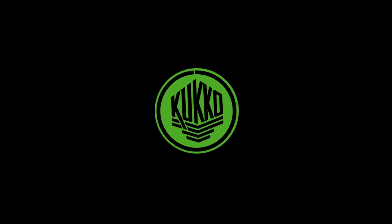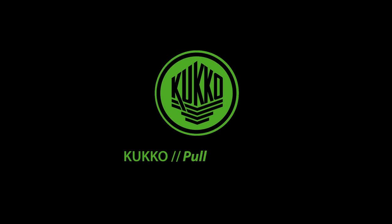To stimulate your appetite, we offer an exclusive bundle with three pullers. KUKO — Pull forward.